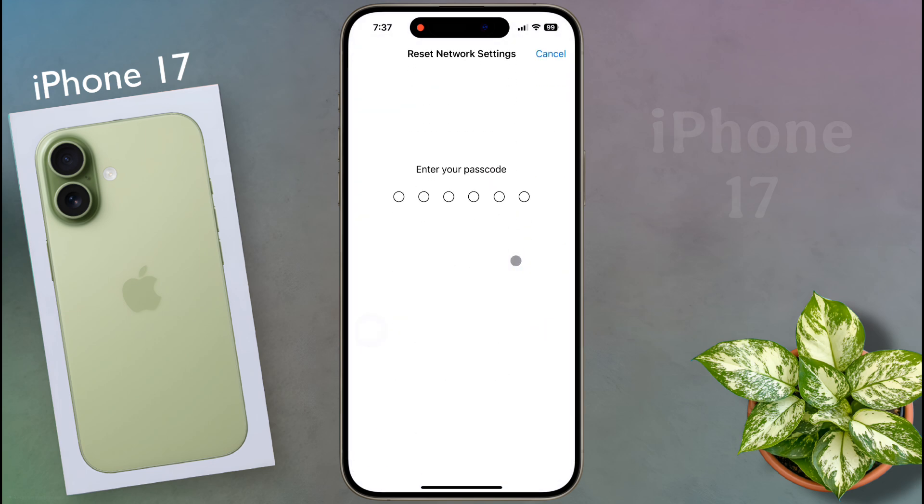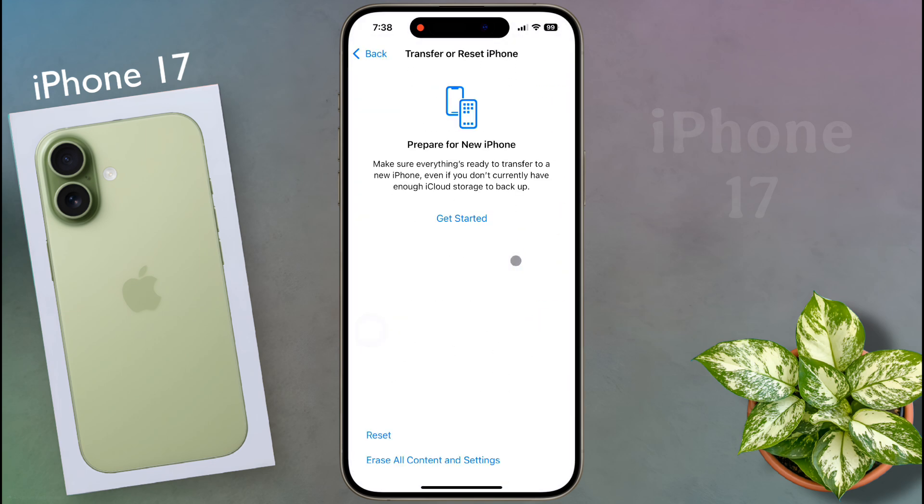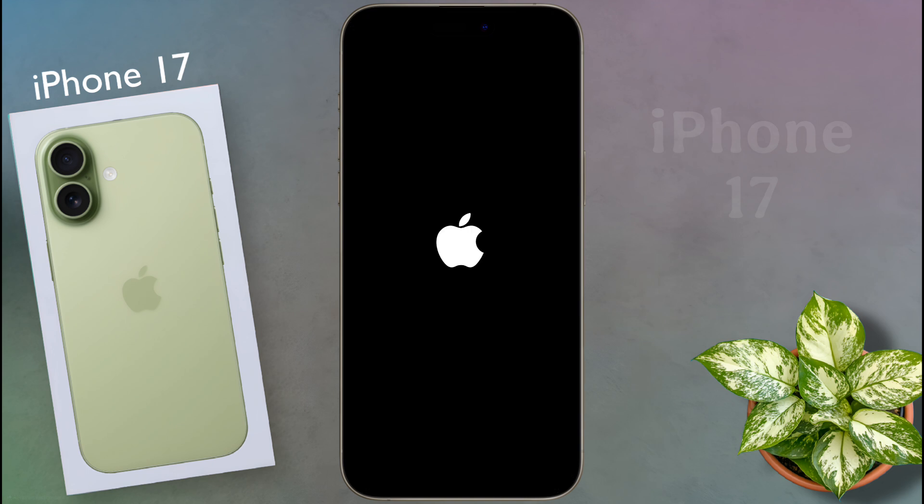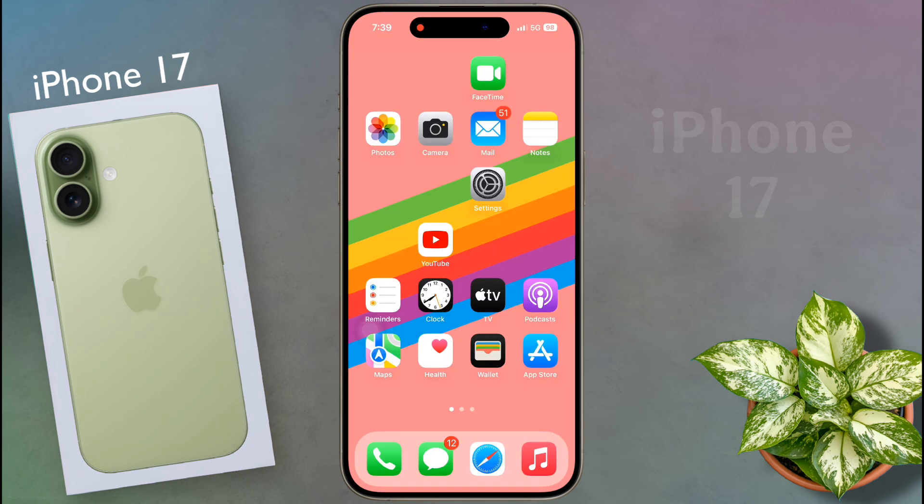Now enter your iPhone passcode. A popup will appear asking you to confirm. Tap Reset Network Settings. Your iPhone will restart and all network settings will be reset to their defaults. After that, all network problems on your iPhone will be solved.